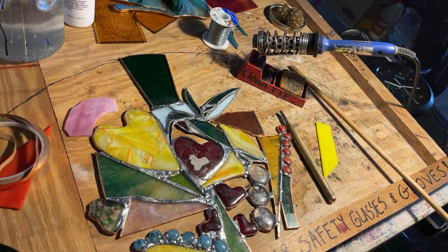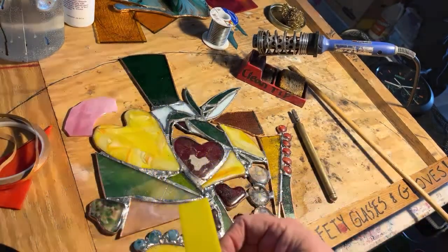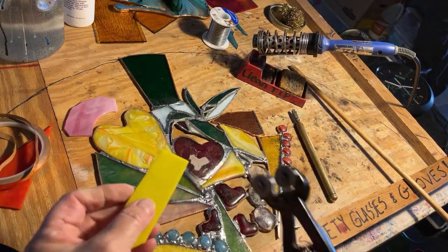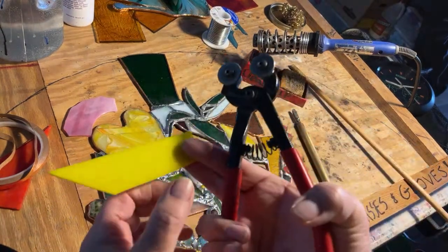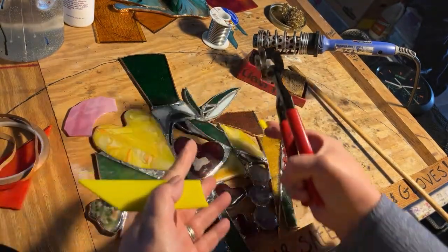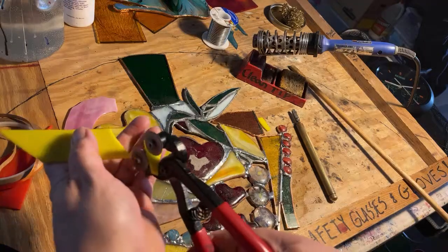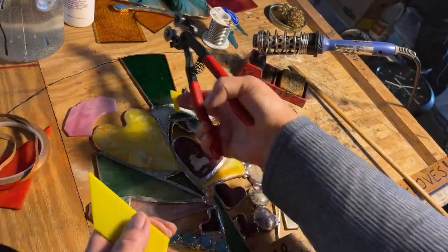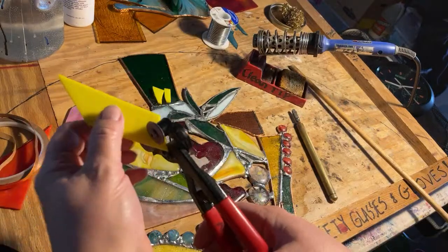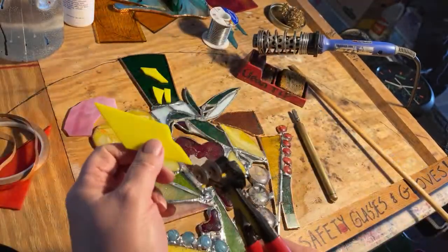Right now over here I think I'm going to take a little bit of this yellow. Rather than scoring and cutting it, because I want kind of a little roundy bit — like a little iris maybe — I'm going to just chomp it with this. I like that. I'm going to chomp a couple of them. These might actually become snapdragons. They have a nice shape to them. That's exactly what I'm looking for.